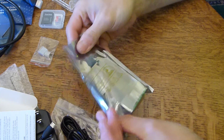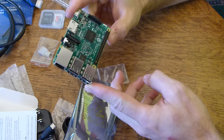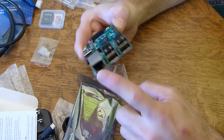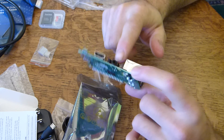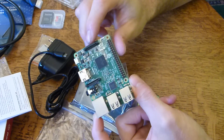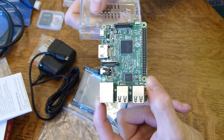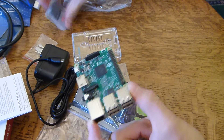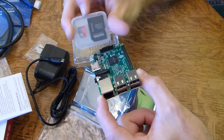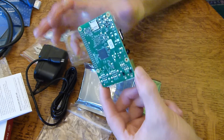The board itself comes in an anti-static bag. It's very small, very compact. You can see here it has the processor, the GPIO pins, four USB ports, one Ethernet plug-in, and then over here there's the audio jack. That's the HDMI for video out, that's the micro USB for powering up the device. And over here is actually the SD card slot — the micro SD card goes into the adapter, and the adapter goes into the slot. Very cool little board.